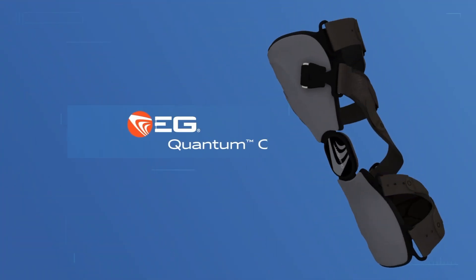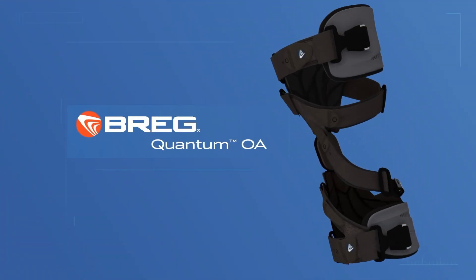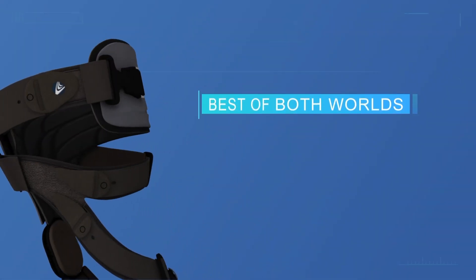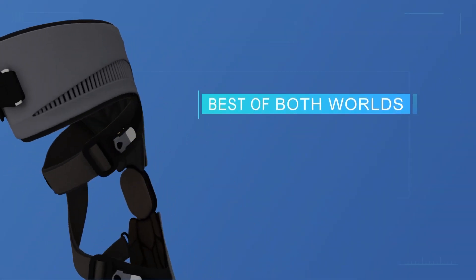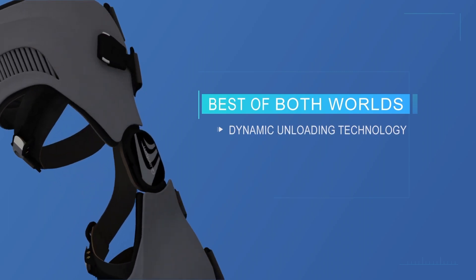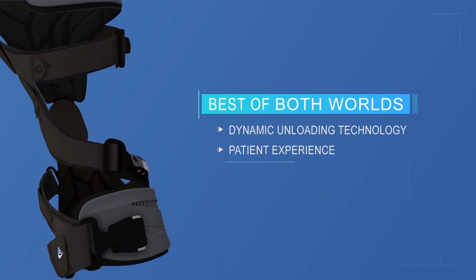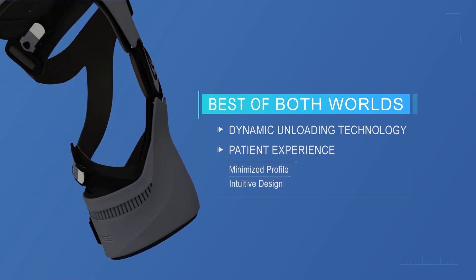Introducing Quantum OA, Gregg's latest osteoarthritis unloader knee brace. Quantum delivers the best of both worlds: number one, dynamically unloading during critical moments of pain, and number two, with an enriched patient experience marked by minimized profile and intuitive use.